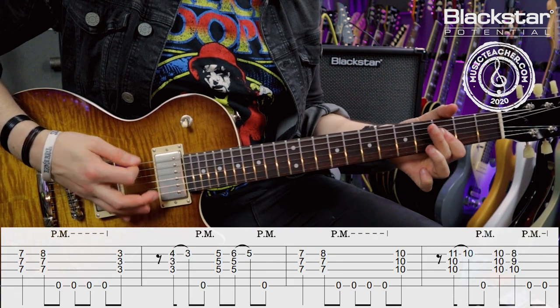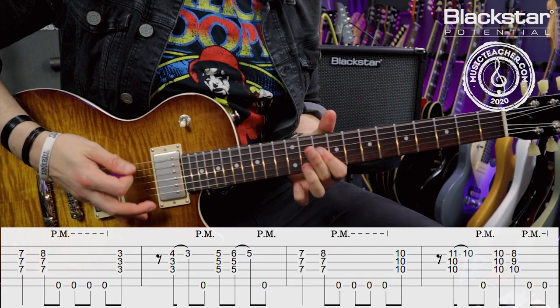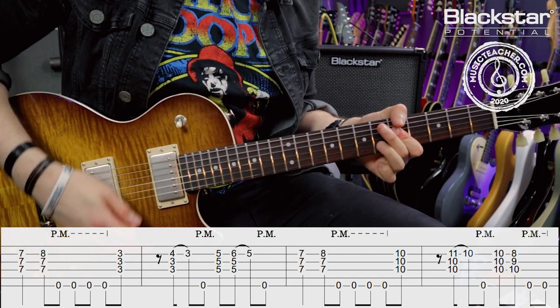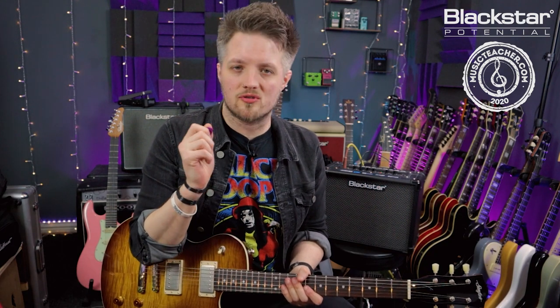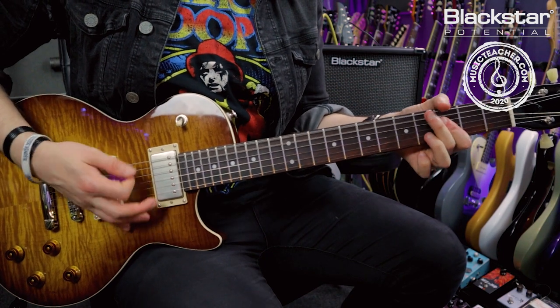So here's the riff in full, slowly. I also forgot to mention: if you're doing the repeat, there are also two open low D strings at the end of that C major triad before heading right back into the repeat.